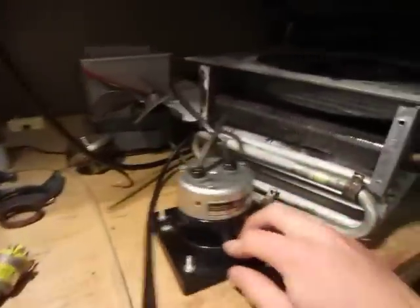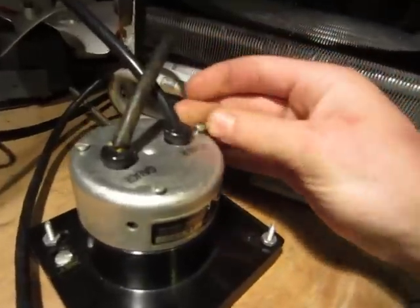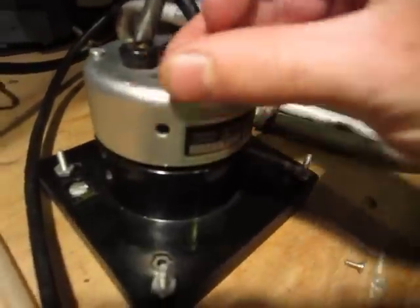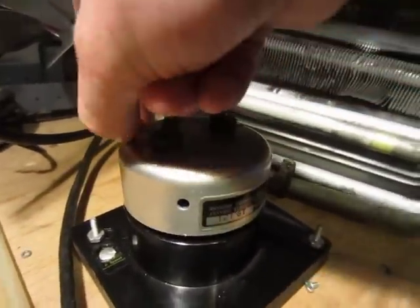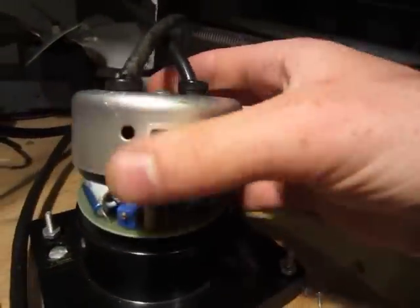I was going to open it up too, let me do that. It's really simple — most of it is the actual meter here, and the rest of it is just a little bit of components, that's it.